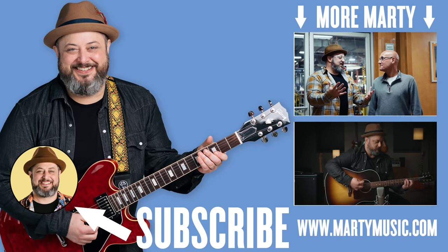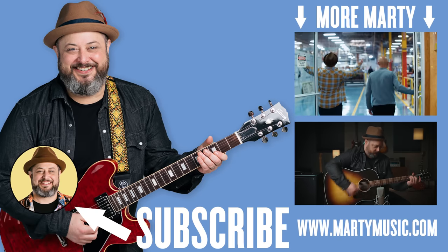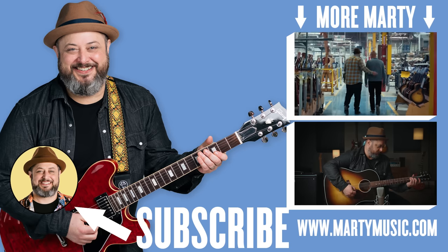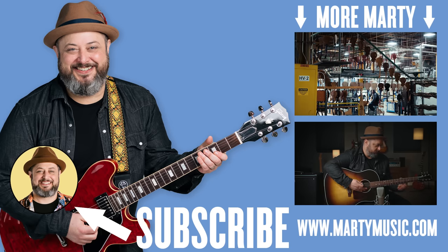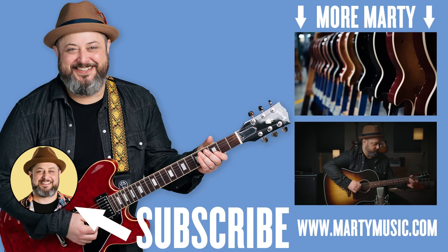Alright, thanks again Jamie Slays — really appreciate you adding your metal touch to the Marty Music channel. Go support Jamie at his own channel — check the link in the description below. Also appreciate you supporting Marty Music right here. Please take care and hope to see you again. We'll see you next time.